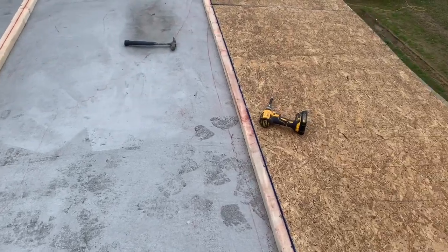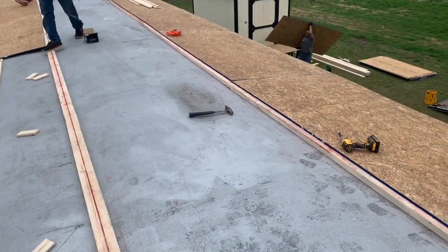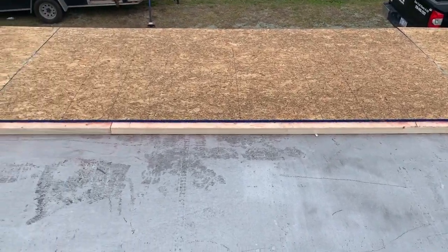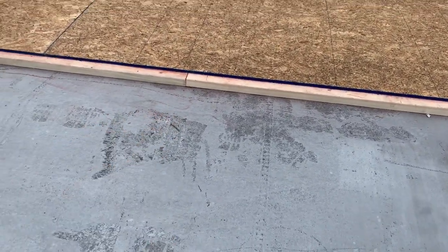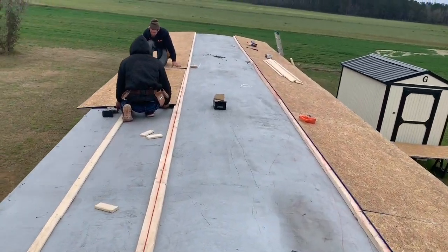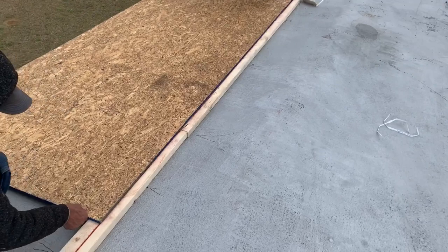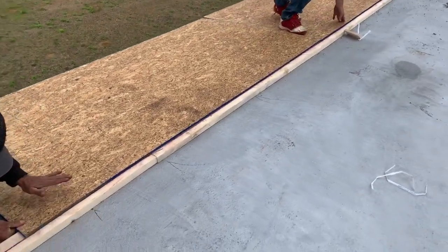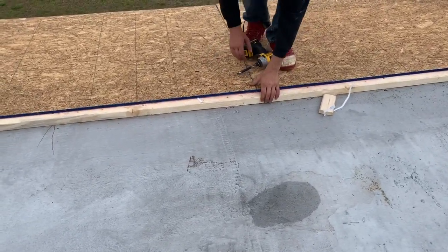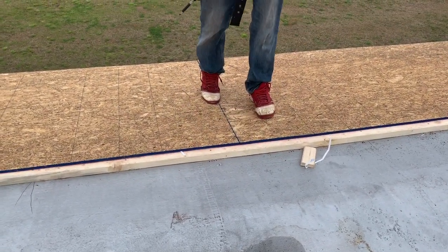All right, check it out — we've got that side ramp done. Look at that! The reason for all the blocking, which is screwed to the rafters, is that big bump right there. We've got two guys working together — that line is what's keeping this straight all the way down here, and it's so important that everything lines up.